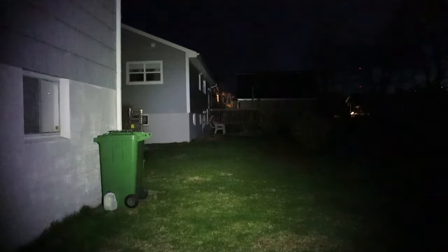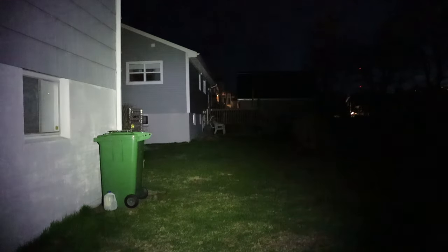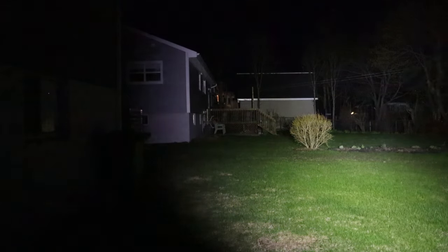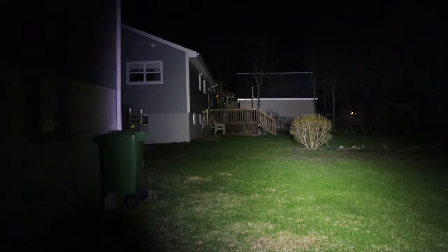Doing some nighttime testing of the Trustfire MC5. On low, not a lot to see — you can see the side of the house but can only see what's around your feet. Taking it up to middle starts to add some light to the scene — pretty much all flood with a very slight central hotspot, and you can barely tell the transition between hotspot and flood. Up to high, that's pretty bright. And on extreme bright — look at all that light. Lights up the whole yard, all flood, extremely bright.